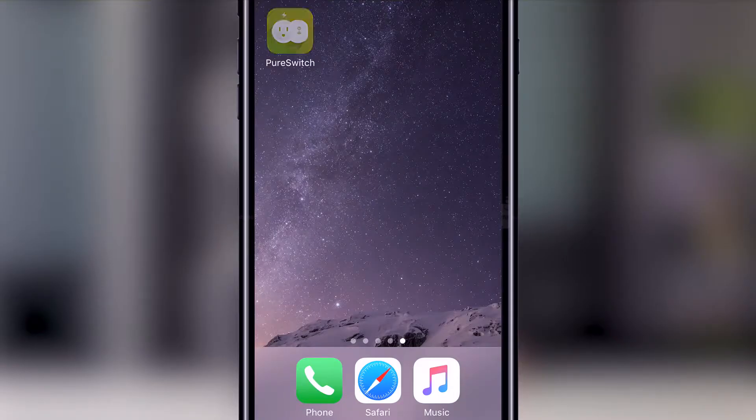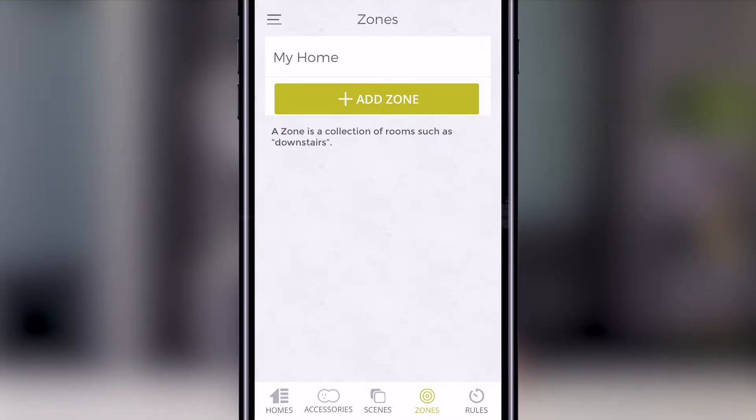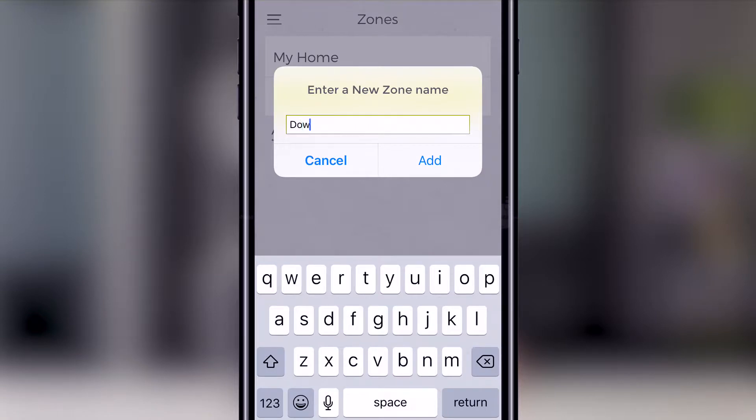Let's begin by opening the PureSwitch app and pressing Zones at the bottom of the screen. Press Add Zone under the desired home. Now we're going to enter a name — I'm going to call this zone Downstairs. Once you've filled out your zone name, go ahead and press Add.